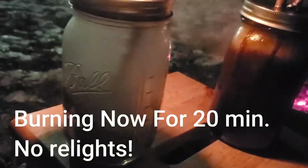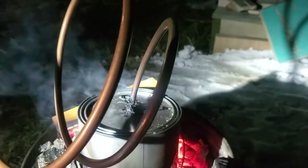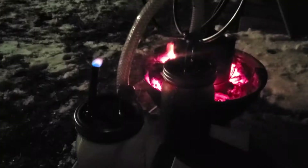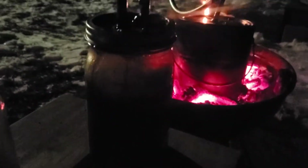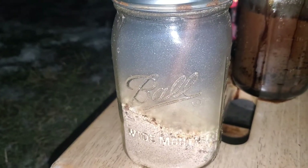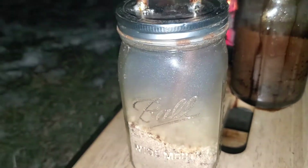We're still generating syngas that has been burning for 20 minutes with no relights. That pinhole leak we had has pretty much self-sealed itself. You can see the percolating in our first stage filter. The first stage filter has collected quite a bit of tar and other toxic material. In our second stage filter you can start to see the condensation as well as some particulate matter.